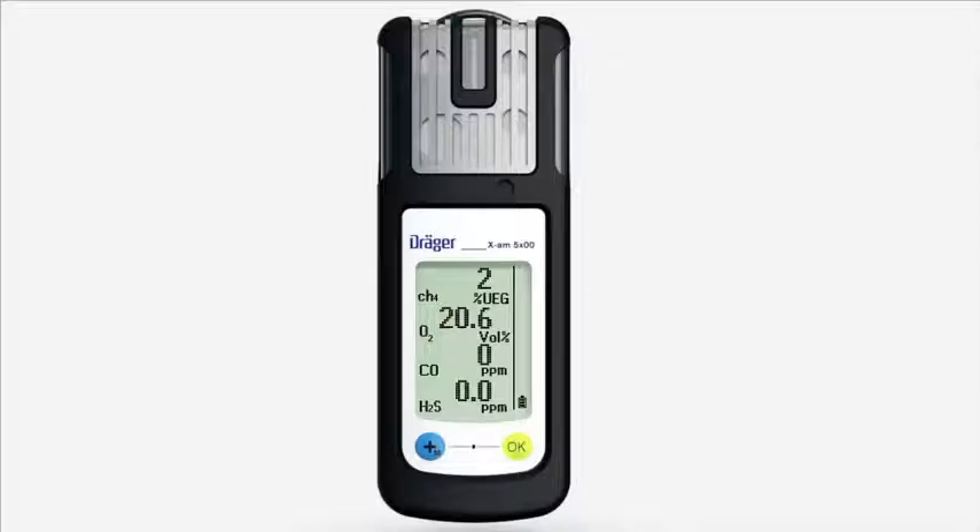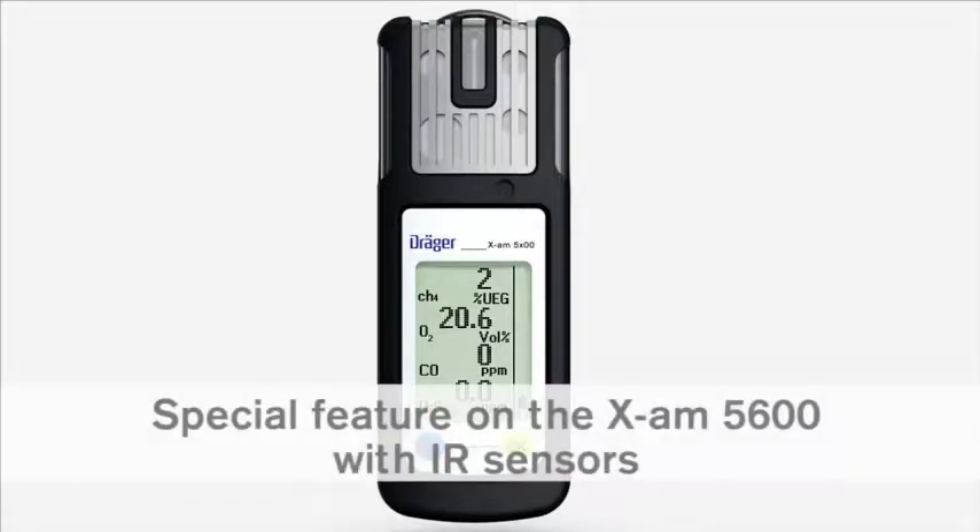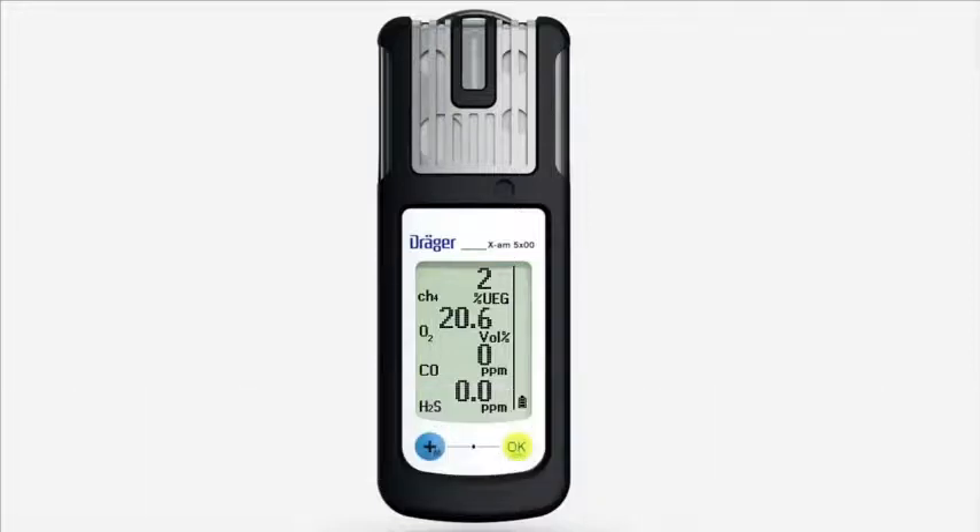A zero adjustment of these sensors can be conducted using the Dräger CC Vision PC software. To do so, use a suitable zero gas that is free of carbon dioxide and ozone, for instance nitrogen. When using an infrared sensor in the Dräger XAM 5600, the zero point and sensitivity must be adjusted following an impact which leads to the displayed value in fresh air shifting from zero.